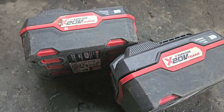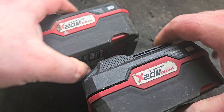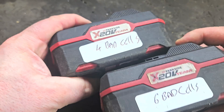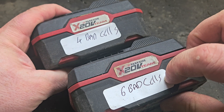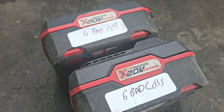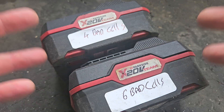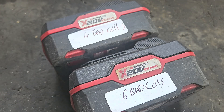Welcome to my channel. The purpose of today's video is to make one good Parkside battery from these two. I've already marked what's wrong with them — there's six bad cells in one and four bad cells in the other. Or if you're more optimistic, there's four good cells in one and six good cells in the other, which adds up to ten good cells. That's what we're going to do.